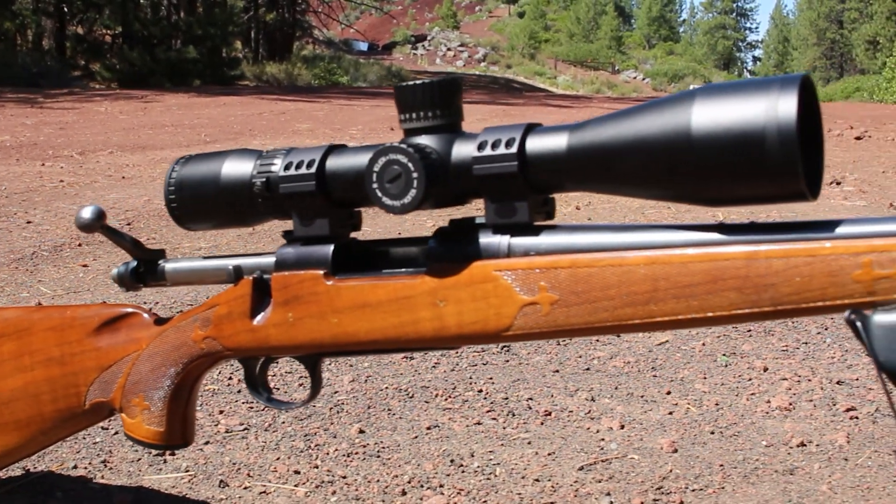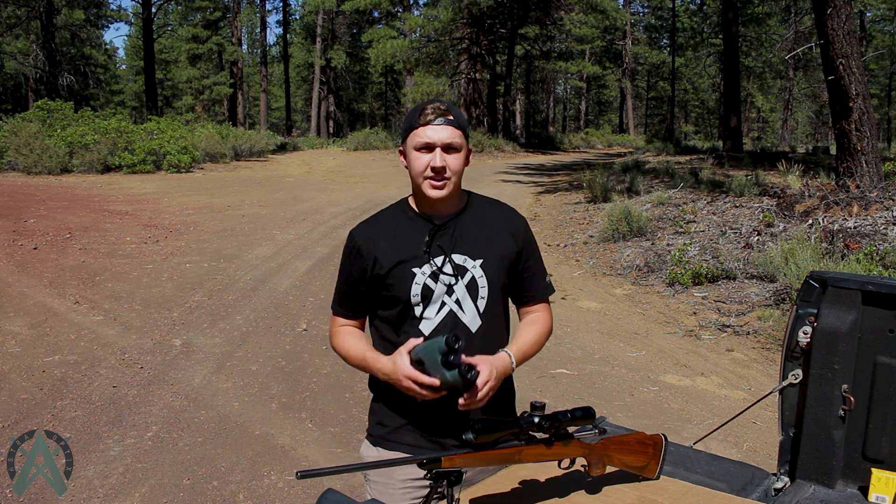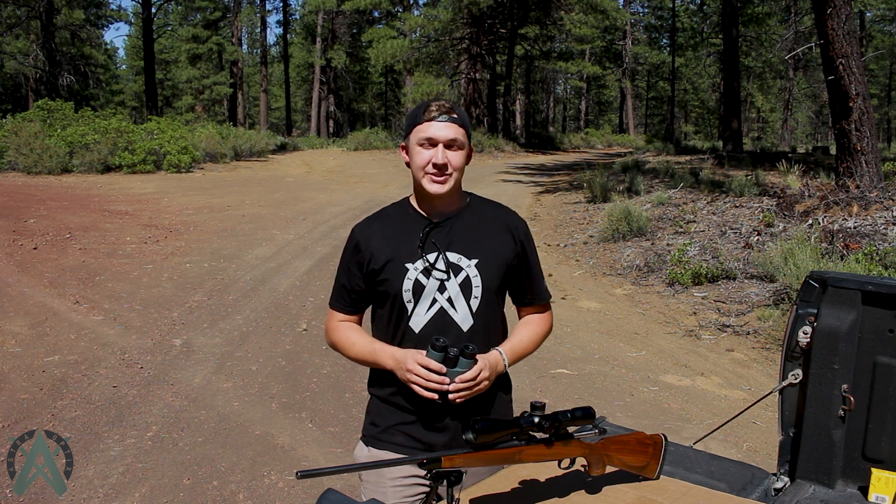Hi everyone, Kellen here with Astro Optics. I recently acquired this new scope for my 243 hunting rifle — it's an older rifle but it'll make do. I thought we'd come out to the range today together and sight it in, and also use our HBX 1600B to see if we can get some accurate MOA adjustments as we move further down the range. Let's get into it.